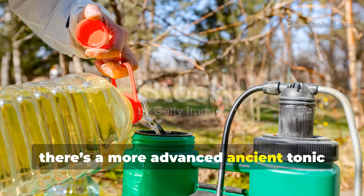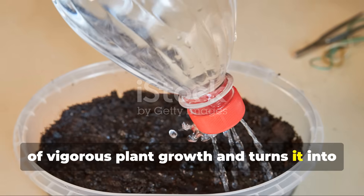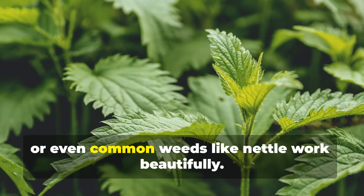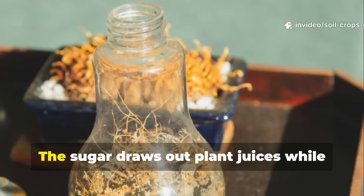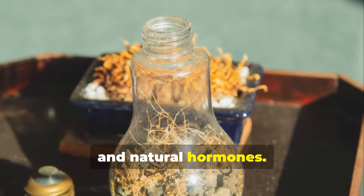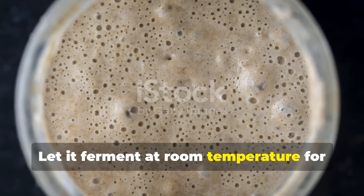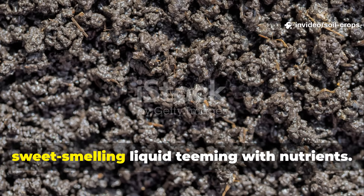For gardeners ready to level up, there's a more advanced ancient tonic known as fermented plant juice, or FPJ. This technique captures the very essence of vigorous plant growth and turns it into a microbial-rich liquid your soil can drink in. Start with one kilogram of fresh, fast-growing plant material. Young comfrey leaves, grass clippings, or even common weeds like nettle work beautifully. Chop the plant material finely and mix it with 500 grams of brown sugar or thick molasses. The sugar draws out plant juices while feeding fermenting microbes that thrive on the blend of enzymes, amino acids, and natural hormones. Pack the mixture tightly into a clean container and cover it with a breathable cloth. Let it ferment at room temperature for five to seven days. Beneficial bacteria and wild yeasts transform the mixture into a dark, sweet-smelling liquid teeming with nutrients.